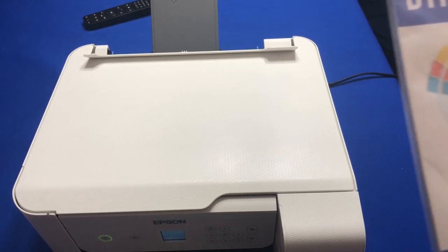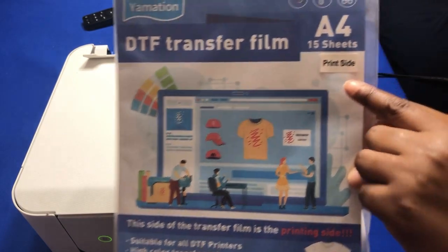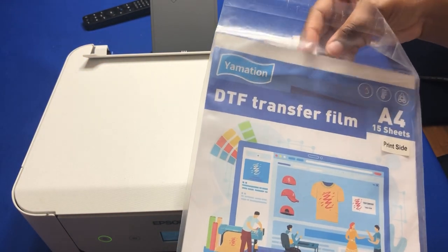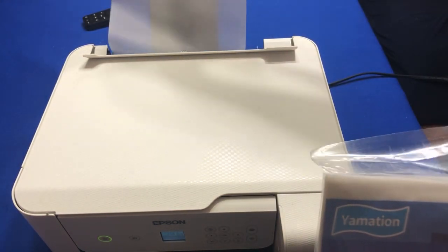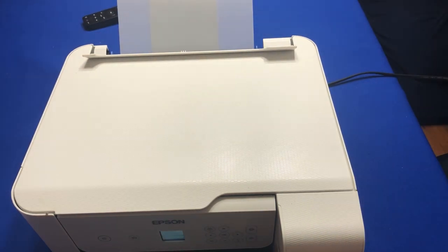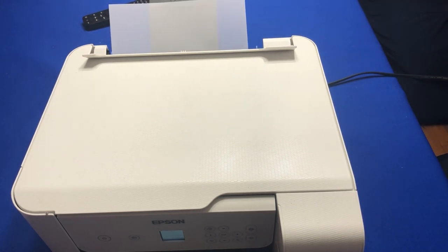This is my DTF film — the Yamation DTF film. It's going to tell you which side to print on; you'll see it says 'print side.' Take it out of the package and don't switch the sides. Put it in your printer just like that. With my printer, I hold on to the paper and it feeds through, so I don't have to stack anything on the back.